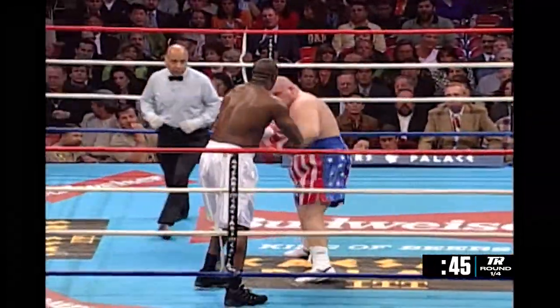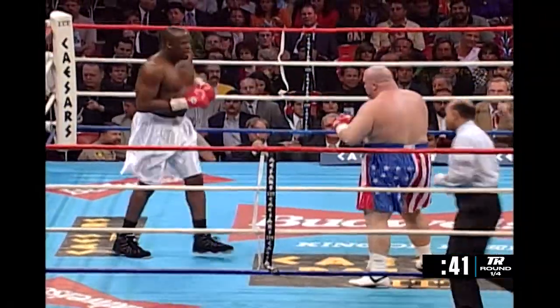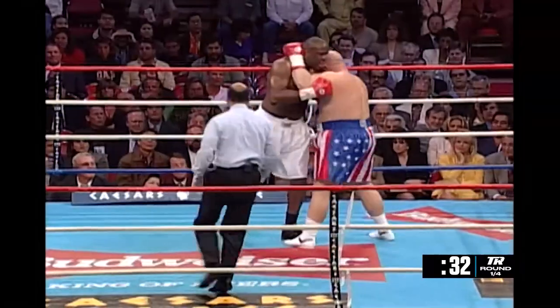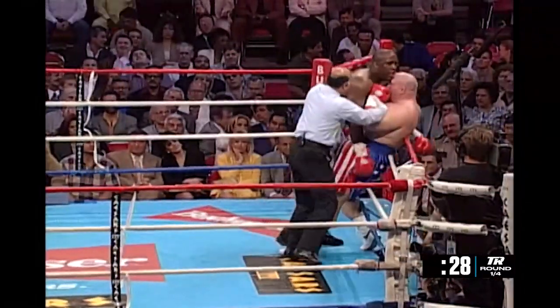White's got a bit of a Buster Douglas look to him, doesn't he? Now the Bean is on the attack — he's always on the attack. Nice left hook by Butterbean. He got in close that time and was able to get within punching range and get that left hook off.